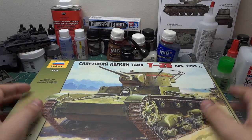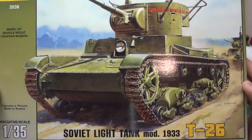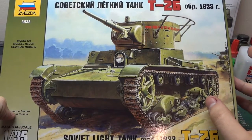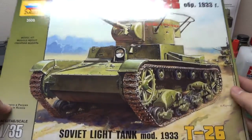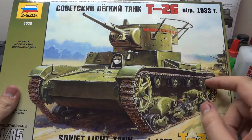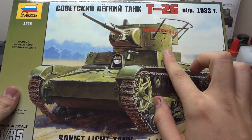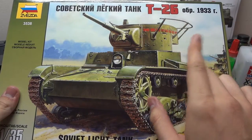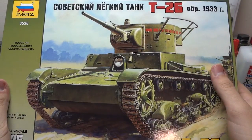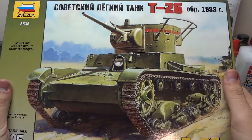Hey guys, Alex here giving you a quick little update on Zvezda's new T-26 Model 1933 Soviet light tank. I stopped by the store the other day — I was looking for a T-26 by Hobby Boss. Hobby Boss makes a couple of variations of the T-26: a Spanish Civil War version 1933, and I think it's a 1938 model with the curved turret — the same turret that's also on the BT-7. It was 1937 when they updated it to the round armor. I really like the primitiveness, if you will, of these turrets and the tank itself.